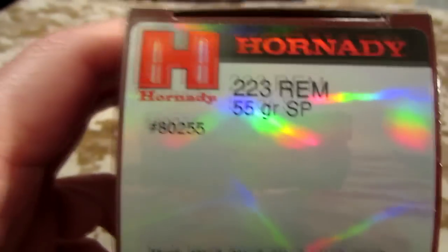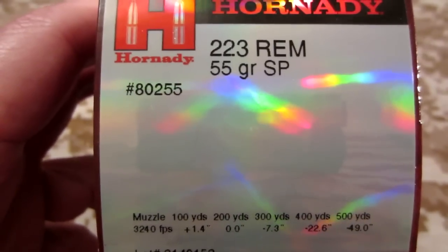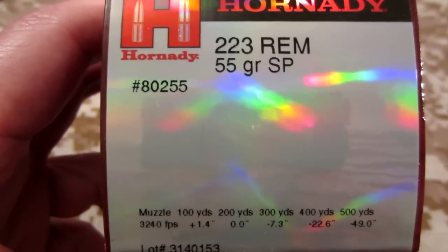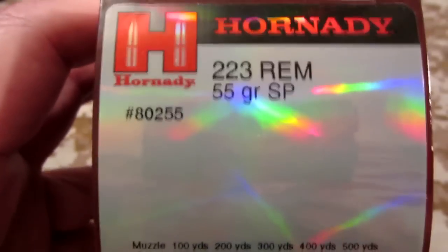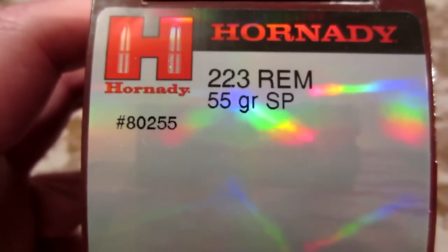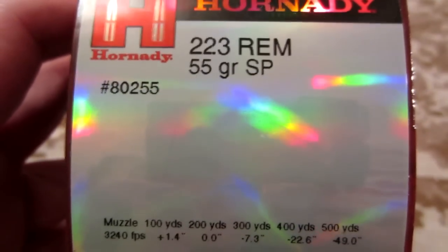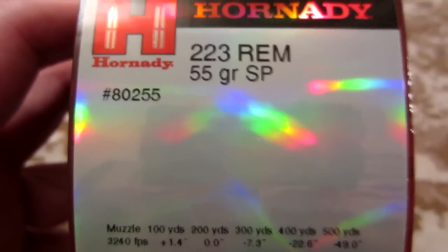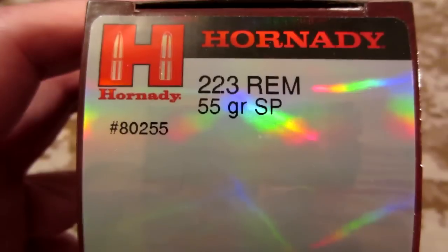I checked the prices online and you can find them for like $27 or so, but anybody that has it in that price range, the shipping just for one box is running about $12 to $15, so the price just gets outrageous. It's still high-priced at retail, but it's even higher priced once you add on the shipping.